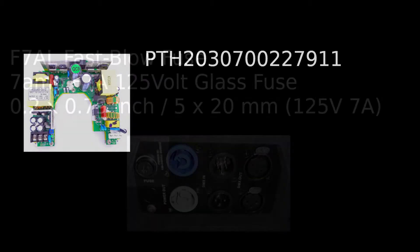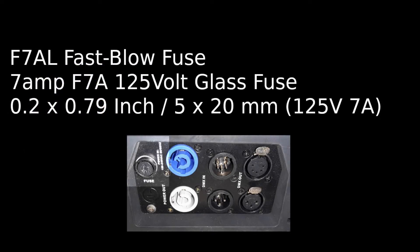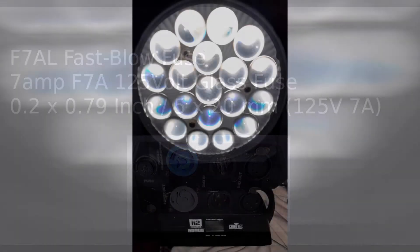This is a look at the actual power supply, and you can see the model number on the screen. You're more than likely going to need a fuse — for the US model, this is the fuse that you'll be needing. You'll need a number one and a number two Phillips screwdriver for this project.